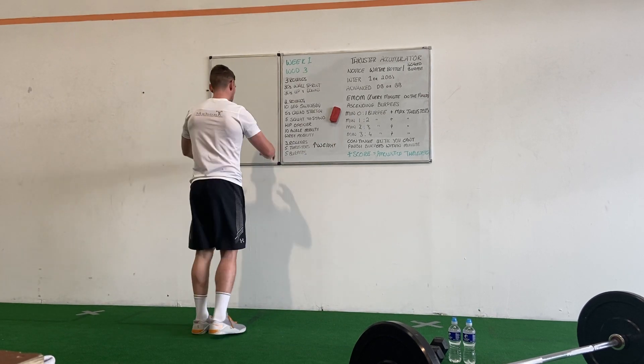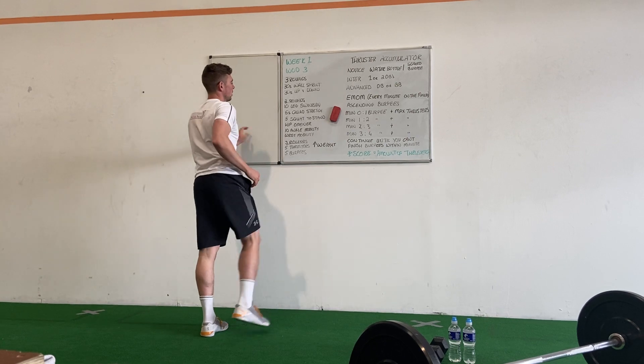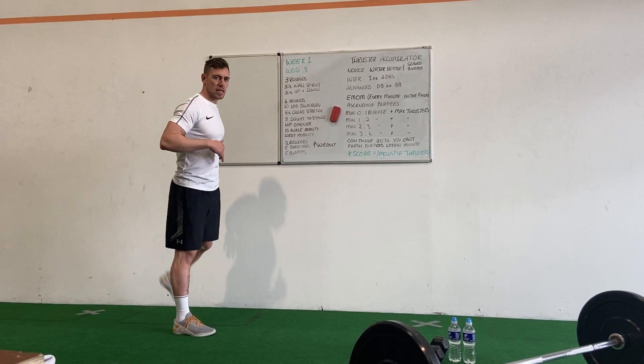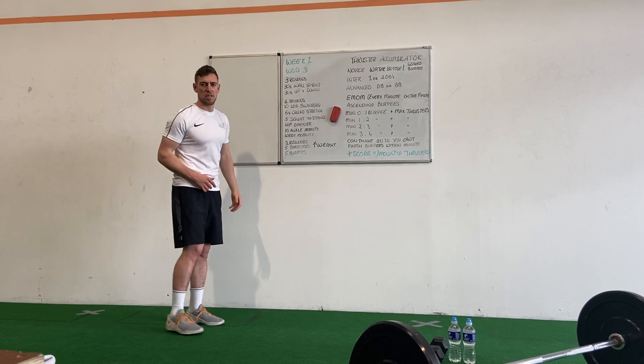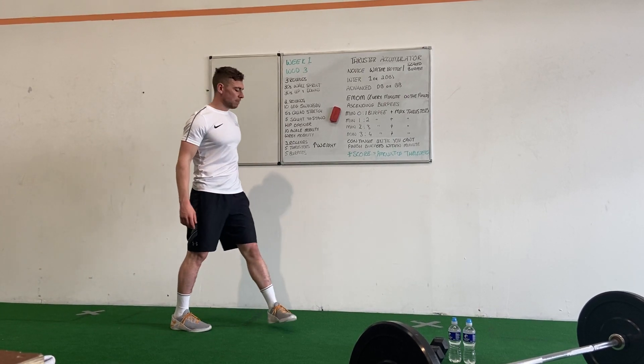On your first round, just move forward. Your second round, going side to side — about 10 leg swings each leg. Just a quick quad stretch then, for 5 seconds on each side, maybe 3-5 sets of that one, and then we're into 5 squats to stands.